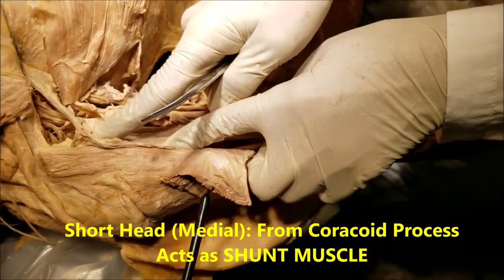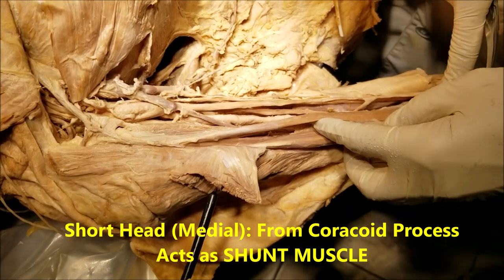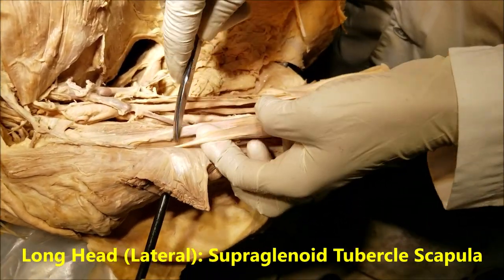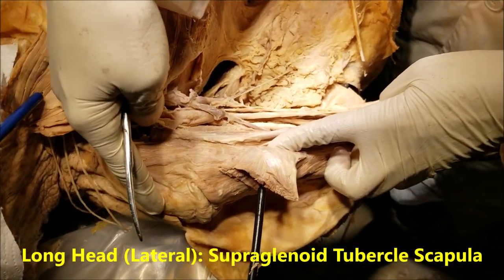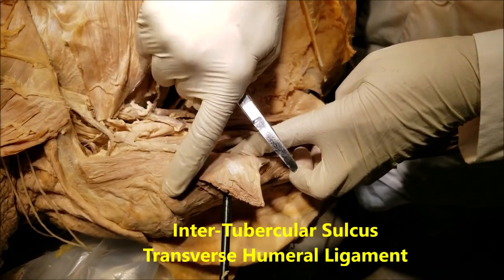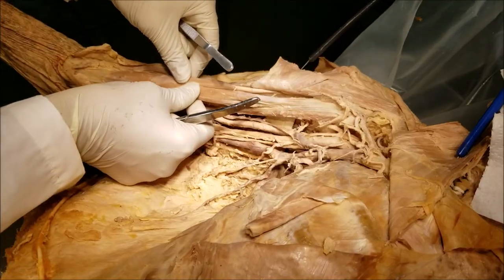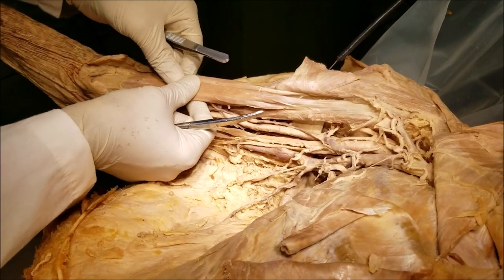The head arising from the coracoid process is the short head of the biceps. The long head arises from the supraglenoid tubercle. It passes through the shoulder joint, gets a synovial sheath, runs through the intertubercular sulcus where it is bridged over by the transverse humeral ligament, and comes down. The two heads unite to form the belly of the biceps, which gives the biceps its bulk.